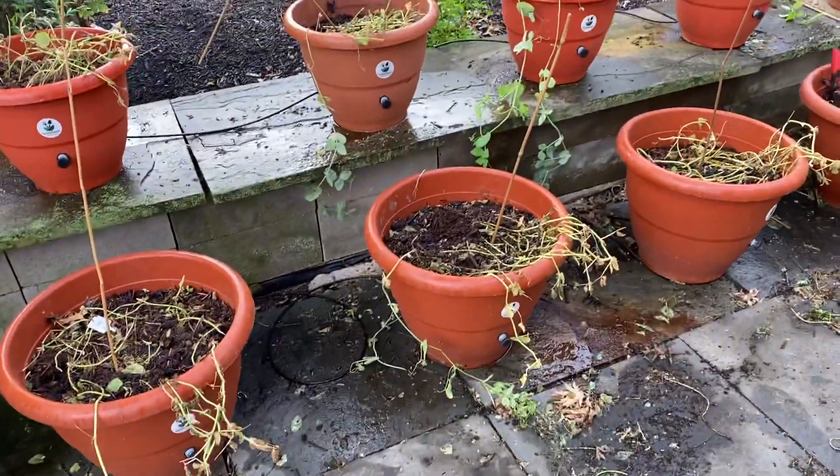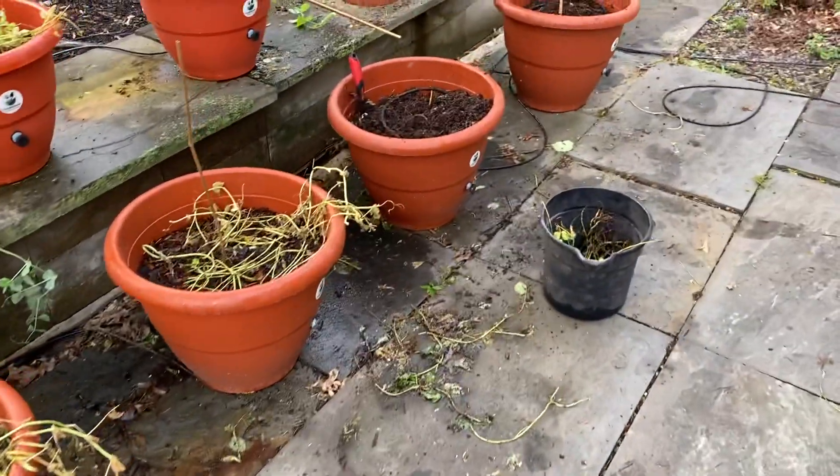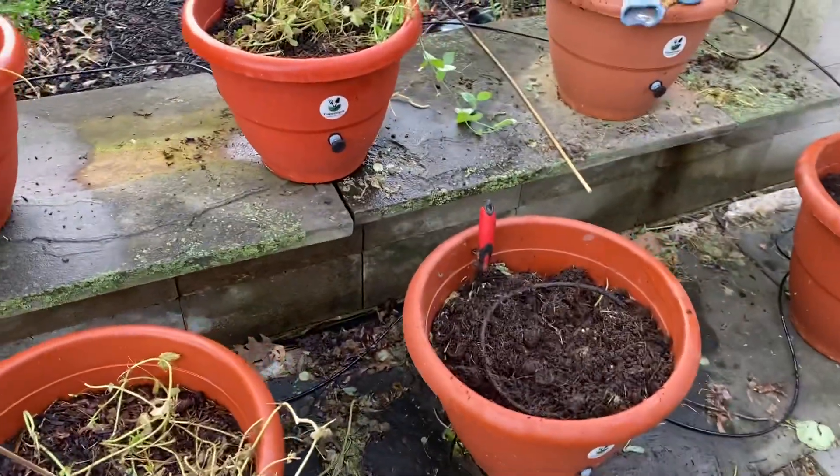Hey guys, Dara Addison at TorpedoPot.com, and we're about to start a new planting season.